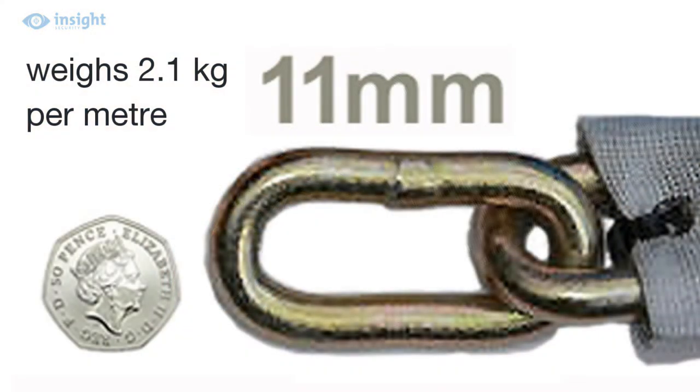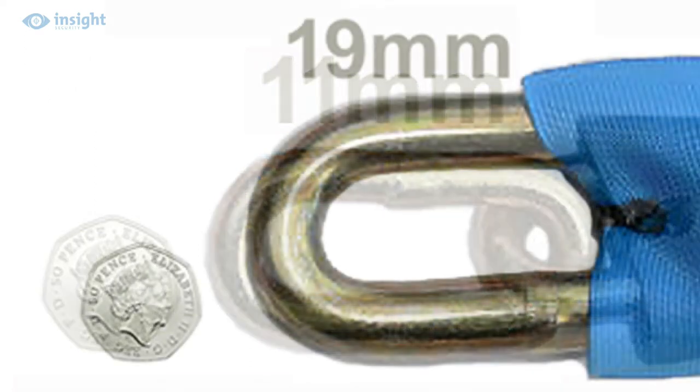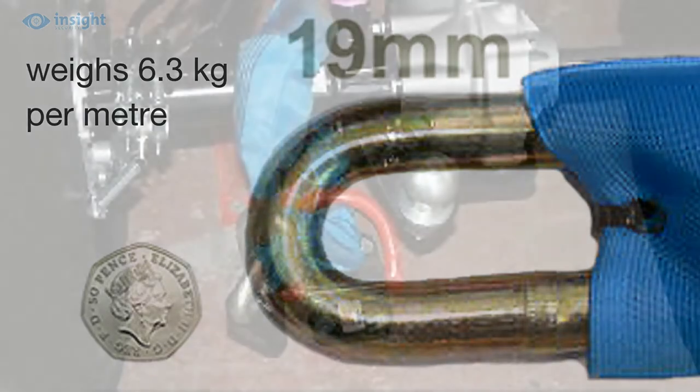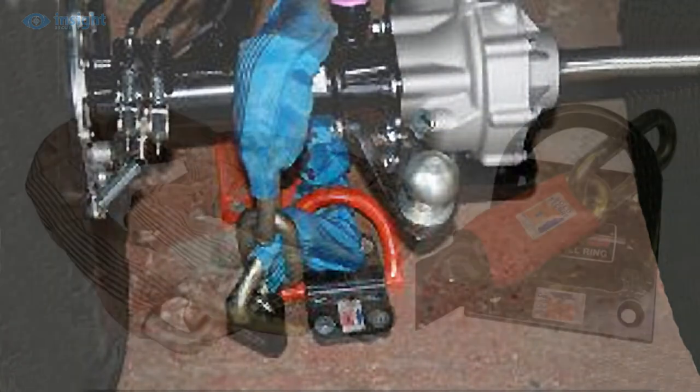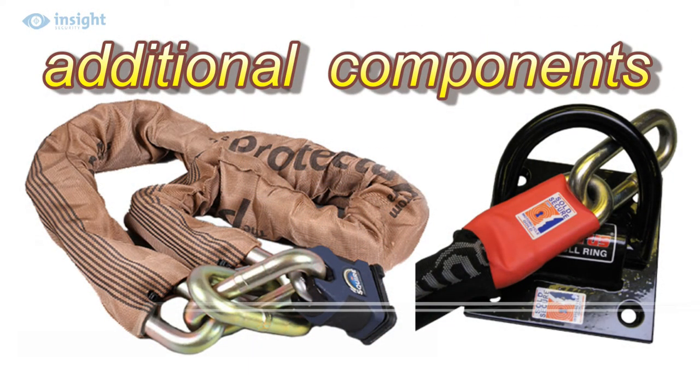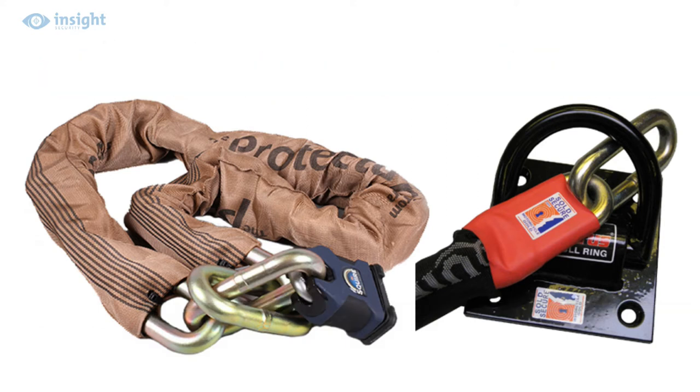The 11mm chain weighs in at 2.1kg per metre, while the 19mm chain, which weighs 6.3kg per metre, is typically used with an anchor point in a static location. When you invest in a high-security chain, it's also important to ensure that items you're going to use it with, such as a padlock and ground anchor, offer a similar level of security.